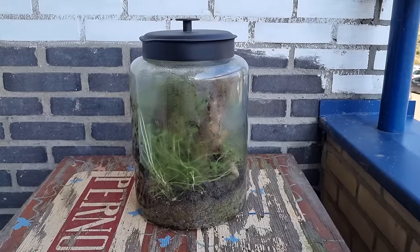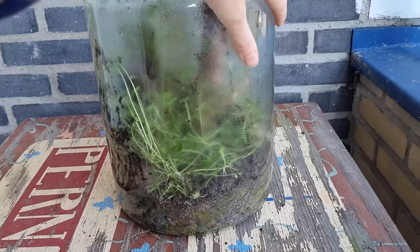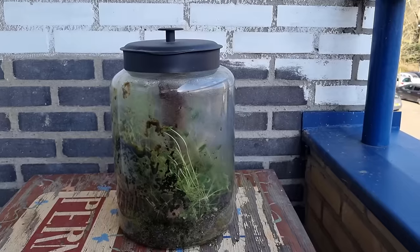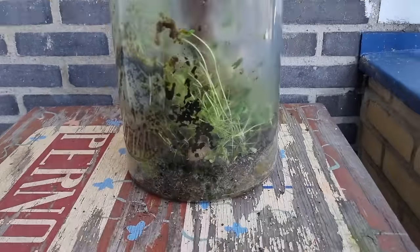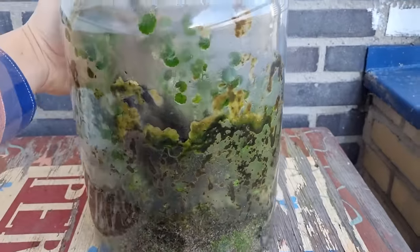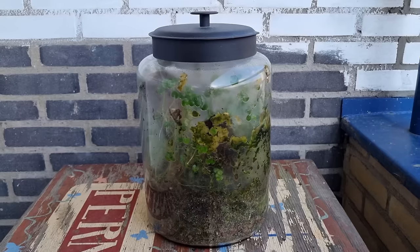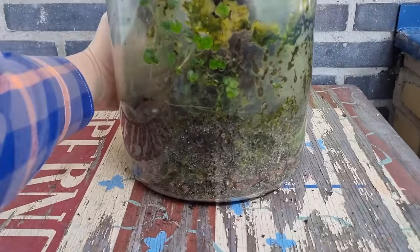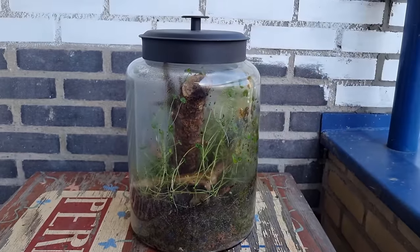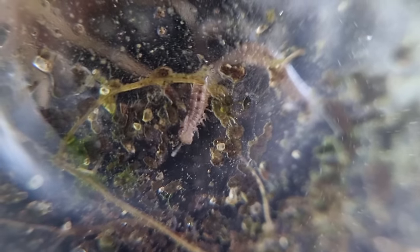For the past almost three years, this jar with the terrarium inside has been closed airtight. The plants have been growing and dying, the animals have been reproducing and dying for generations, and all the organisms in the jar have been working together to create a self-sustaining closed ecosystem. That's totally radical. Who knows how long this terrarium will continue to live and thrive — perhaps indefinitely. If you want to find out and you haven't already, you're going to have to subscribe. Thanks for watching, and goodbye.